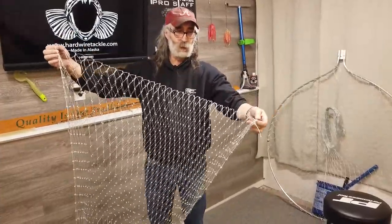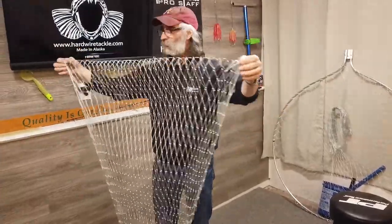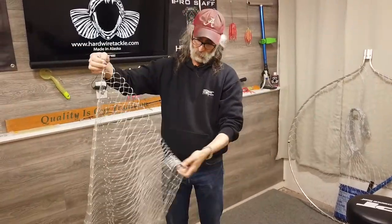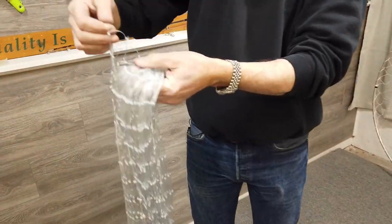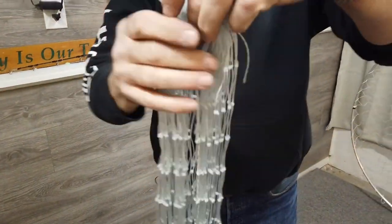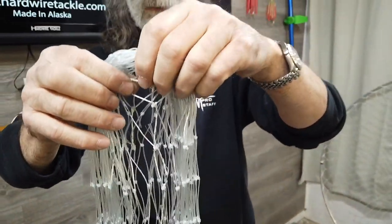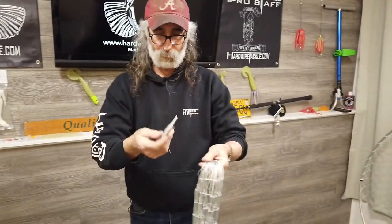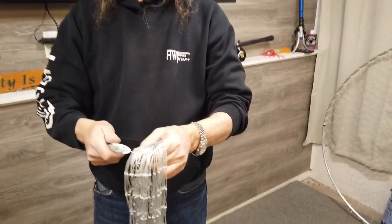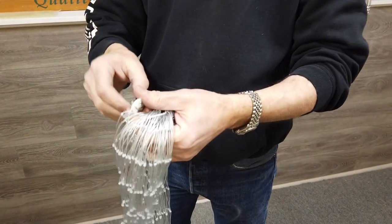What I do is start seam to seam, and run my finger right down the middle of it, inside of it, to where I can pass a shuttle through there. Then I take my dip net repair kit and put a series of half hitches in the bottom of it.